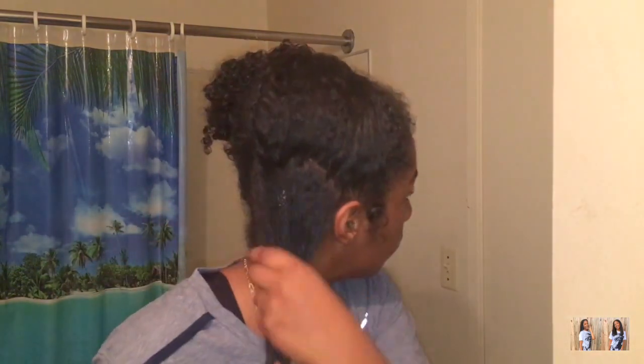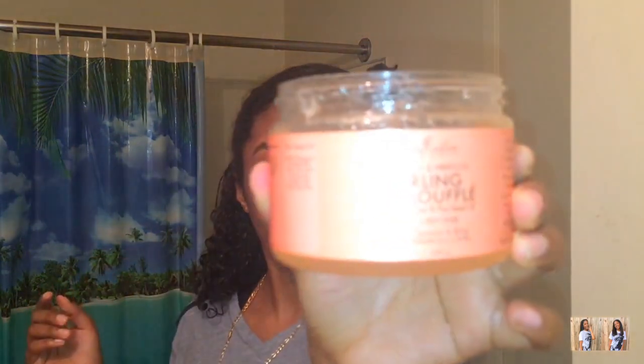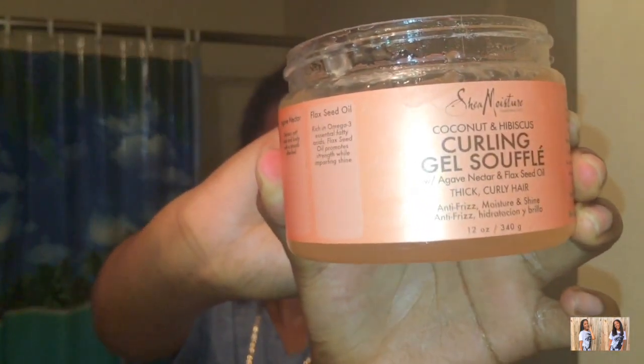I'm going to add a little bit more of that Shea Moisture Jamaican black castor oil conditioner. Next, I'm going to get some of this curl gel soufflé also by Shea Moisture — just a quarter size, just like I did with the leave-in conditioner, because you do not want all these products to weigh down your hair.